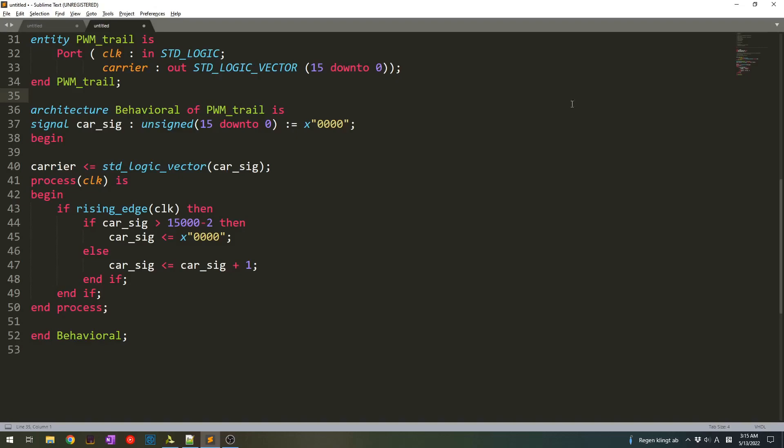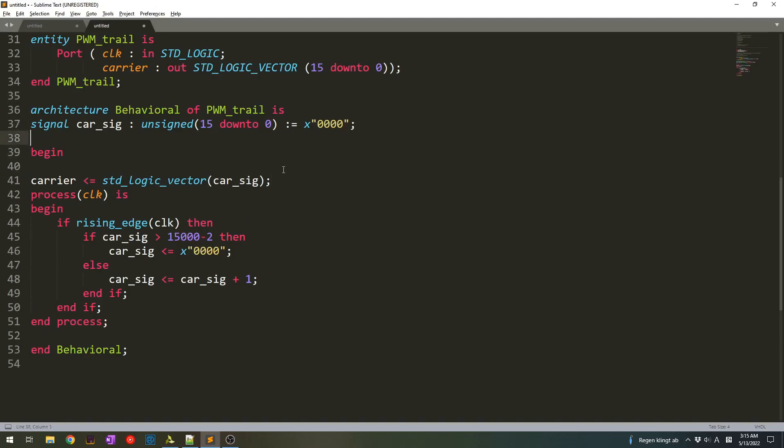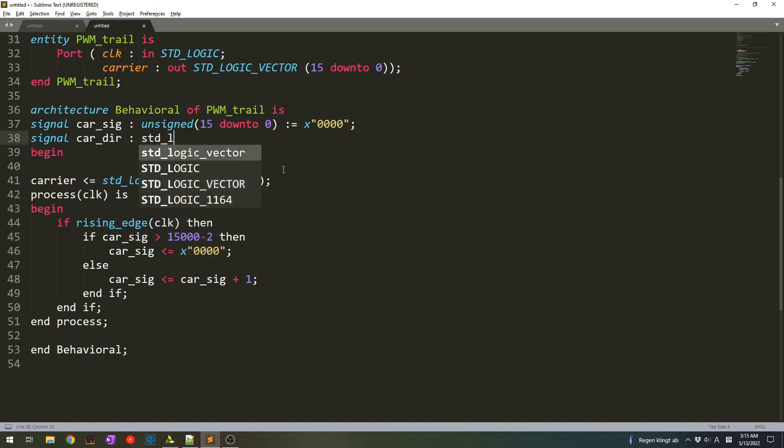First of all, we need to create a signal and we can call it carrier_direction, and the type would be standard logic.